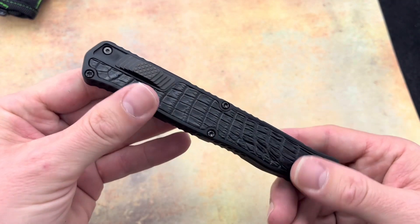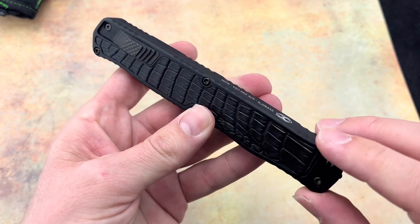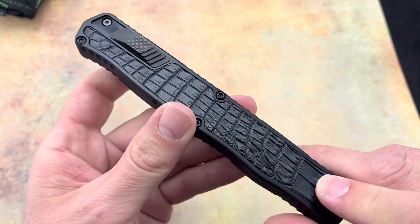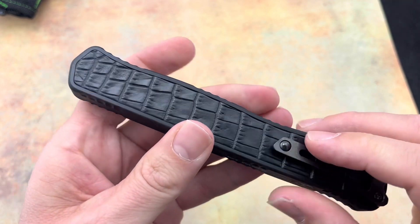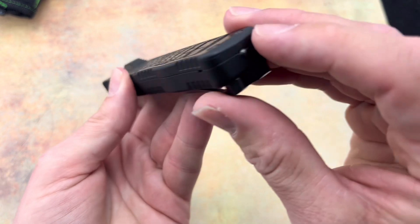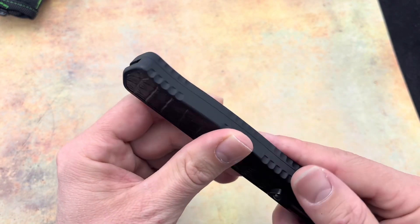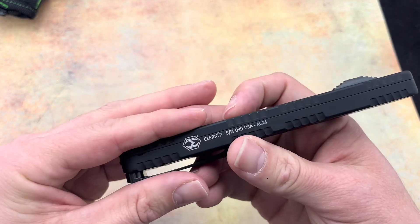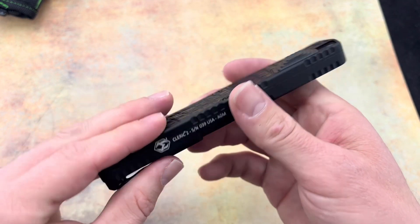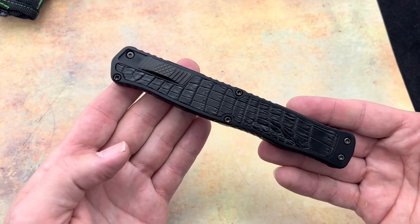This is a Cleric 2 and it has that crocodile inlay — looks cool. Everything is DLC'd out on this. It even has a little glass breaker there, DLC'd — everything, hardware. Serial number 39, of course made in the USA. And that handle is 5.75 inches.